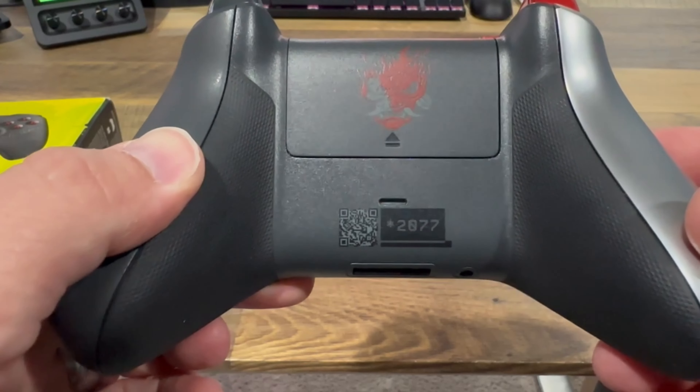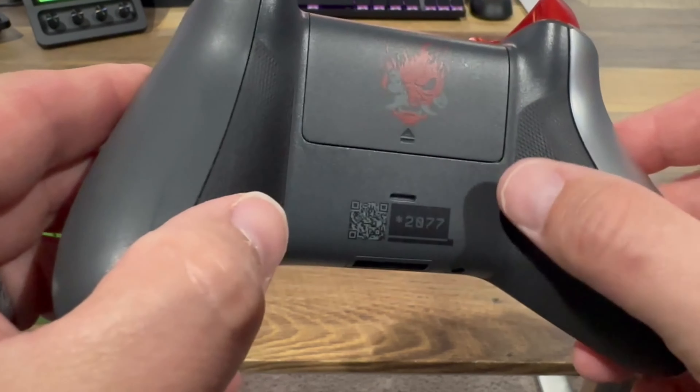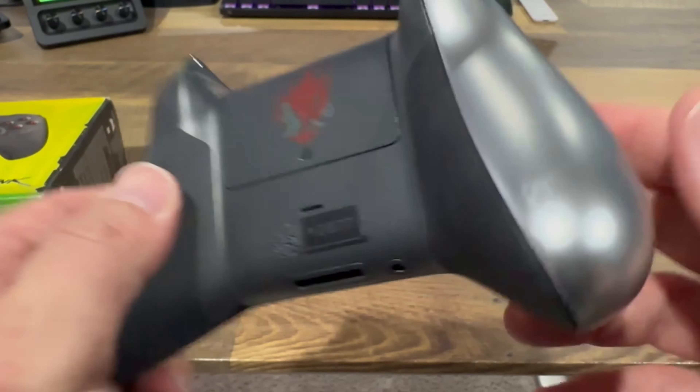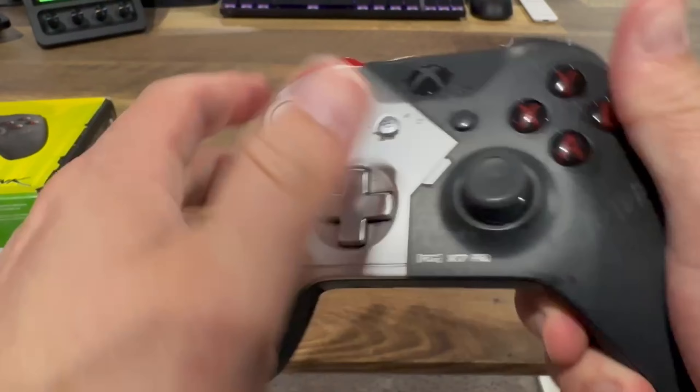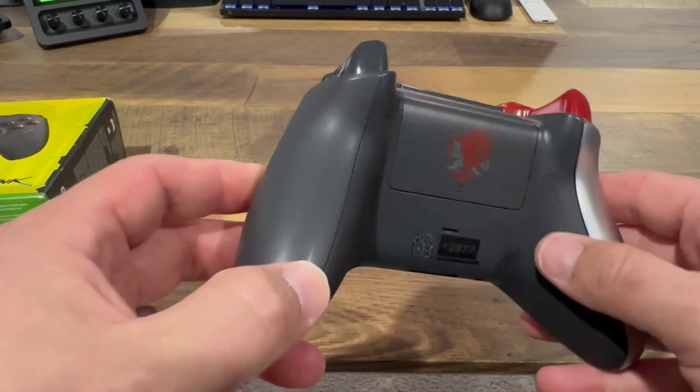On the back here, we have a QR code with the hashtag 2077. We have textured grips — these are rubberized and they're very soft. There weren't a whole lot of these Xbox One controllers that had grips like this.